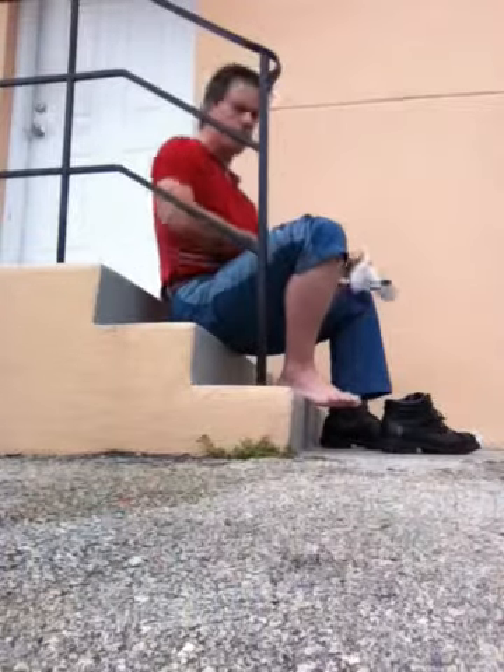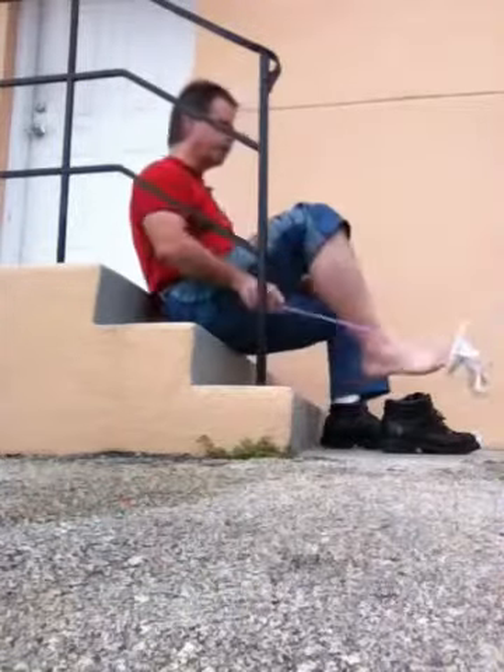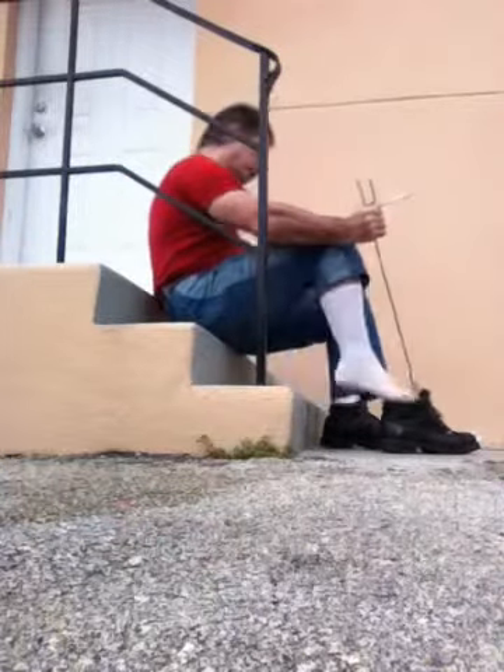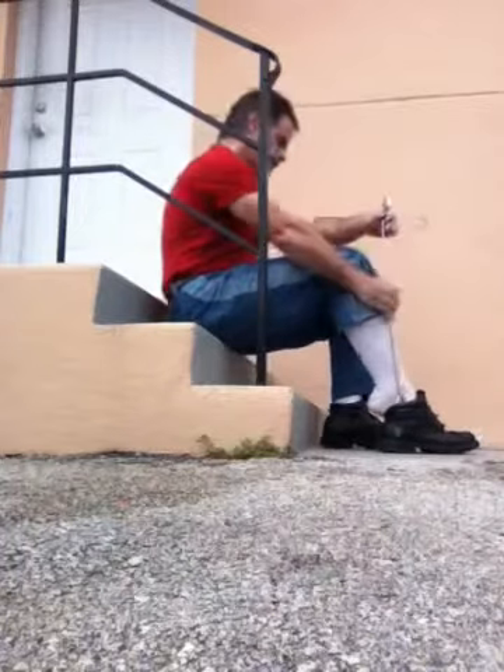This is great because then you don't need to bend over too much. I don't have a problem with my back, but if I do, this would be great. Or if you have a problem putting on your socks and shoes.